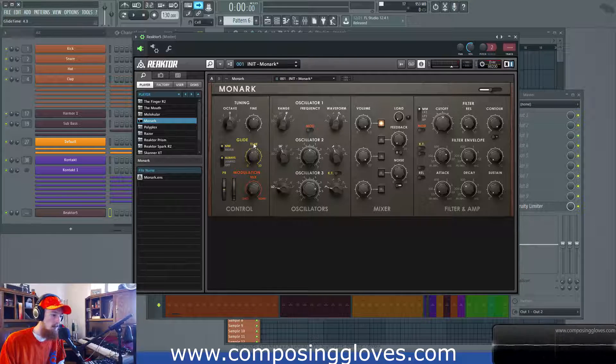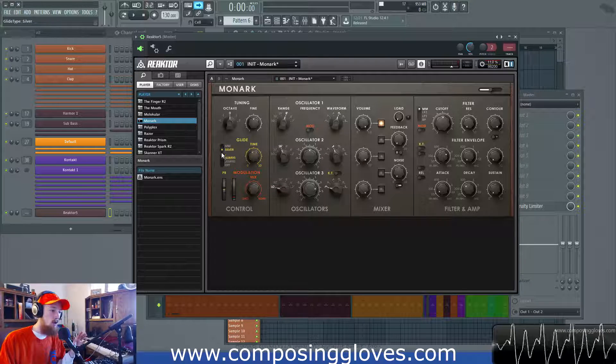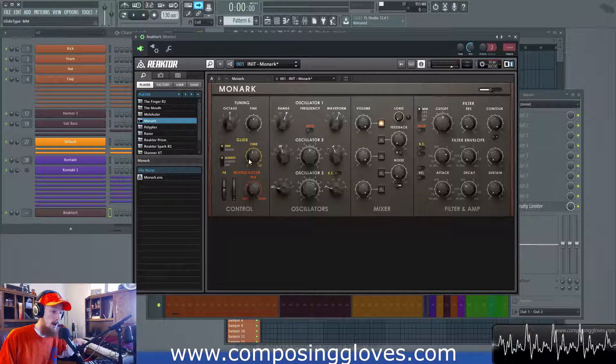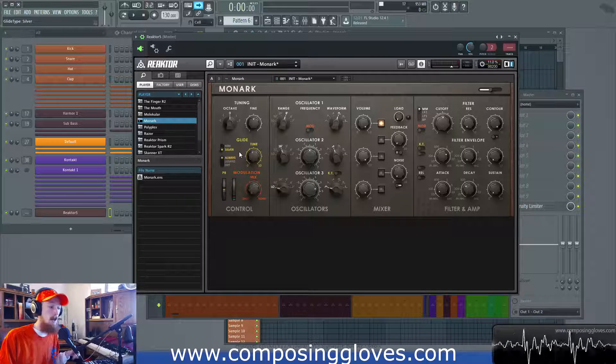So we have this time control which determines how fast this slide happens. Then we have these two modes: MM and Silver. MM looks at the interval and says 'these two notes are far apart,' so it takes longer to get to that next note — if they're far apart, it'll take longer. Versus Silver, which doesn't care how far the notes are apart; it will always take a consistent amount of time to get to that note.